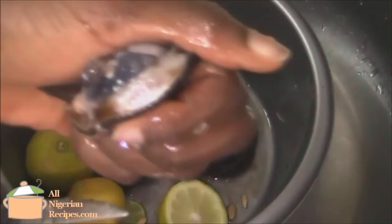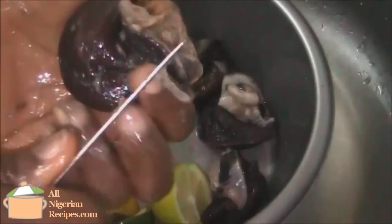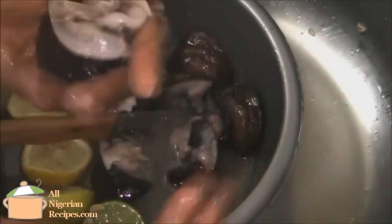So I squeeze the lemon on the bowl of snails. While the lemon is working on the slime, I use the blunt side of a knife to scrape off the brown stains on the snails. Then use the half moon cut of the lemons to rub the snails till all the slime is gone.